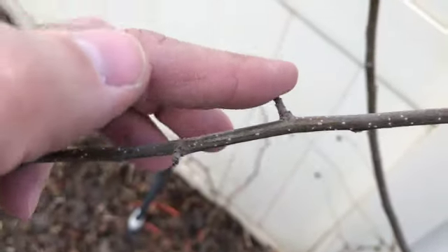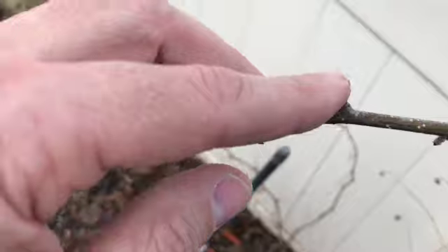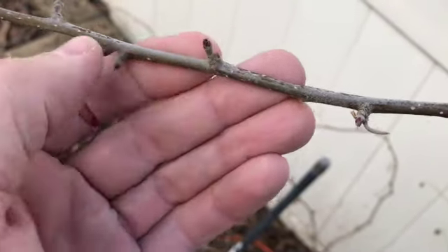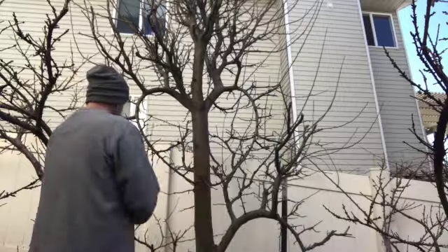Here are some small fruiting spurs that probably won't do much — they'll probably just leaf out and I don't even think they'll have blooms, but that's some new growth as you can see. I want to protect as many of those as I can to see what they do, and if they don't set fruit then I'll cut them off and prune it back.